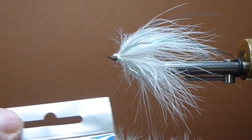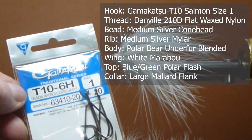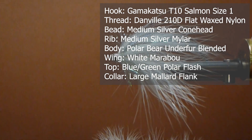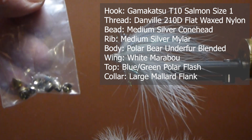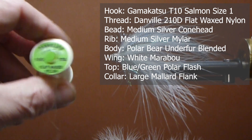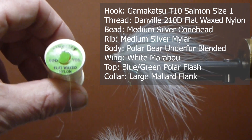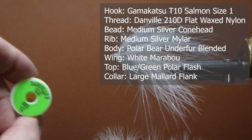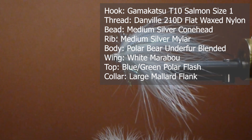I'm going to start with a size one Gamakatsu T10 — it's a heavy salmon fly hook with an upper eye. On front of that I'm going to put on some medium silver cone heads. The thread I'm going to use today is Danville's 210 denier, a very heavy flat wax nylon thread. And we're going to use some tinsel on this — size 12, gold, silver mylar actually, not tinsel, it's mylar.